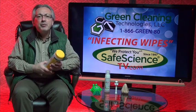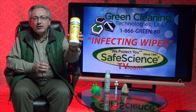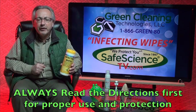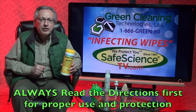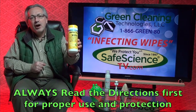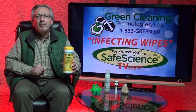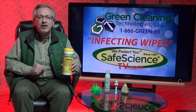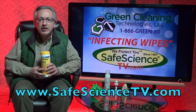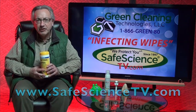And with our surface protection, we can give you 30-day protection on most surfaces. Don't go out and buy more disinfecting wipes. There may be opportunities where they are helpful, but please read the directions first. They're pretty inexpensive and they're throwaway, but in many cases you're causing way more problems than you're solving by using them. I thank you for watching Safe Science TV. Take a look at our website and you'll see more information on protecting yourself and your family and your business. Thank you.